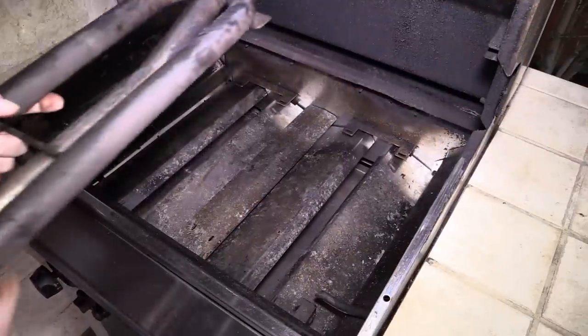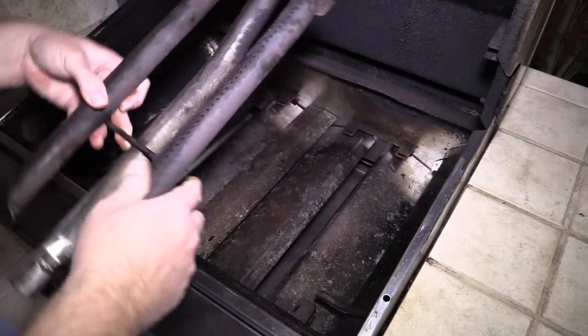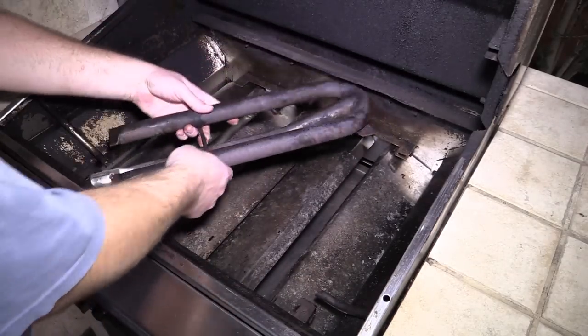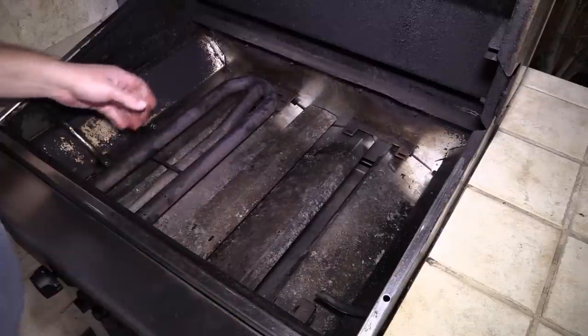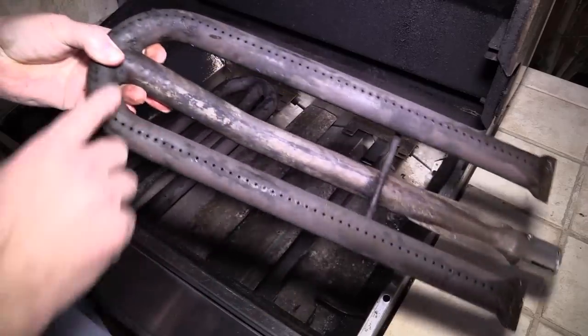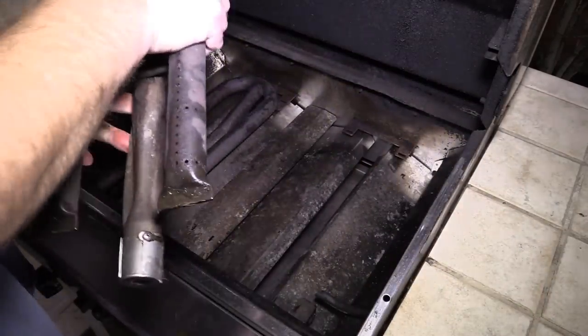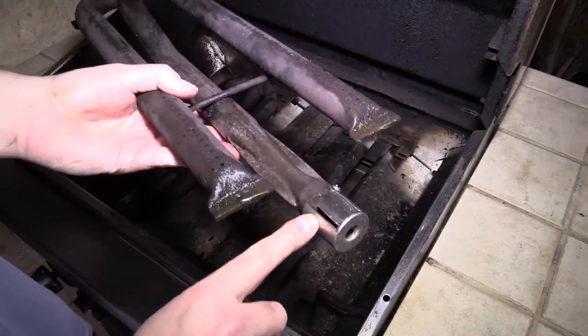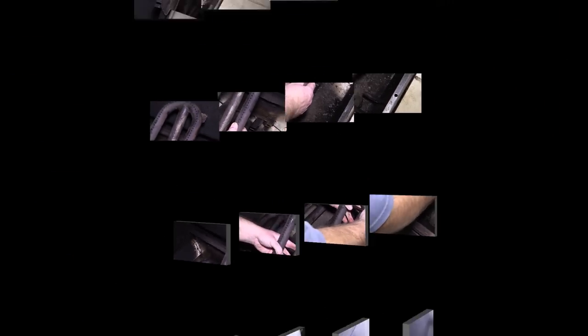Alright, it's time for the burners. As you can see down here at the bottom, they are stainless steel — the whole thing stainless steel. These just kind of sit right down in there like that. What you want to do is make sure all these holes are clear. If they're stopped up, go ahead and unstop them. And here's the adjustment for your oxygen — I'm just leaving it the way I had it, it worked pretty good.